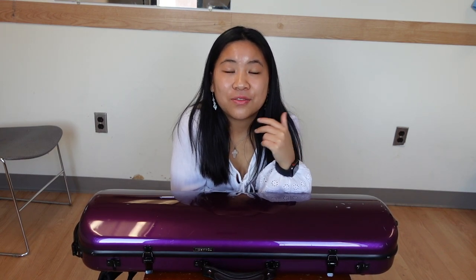Hey everyone, welcome back to my channel. Today we're going to be talking about what's in my violin case. This is a video I see pretty commonly on the violin internet and I thought I would do one of my own, except this one is going to be very honest — I haven't even looked at what's in my case. I'm going to keep this as honest as possible, showing you what I have as a music major.